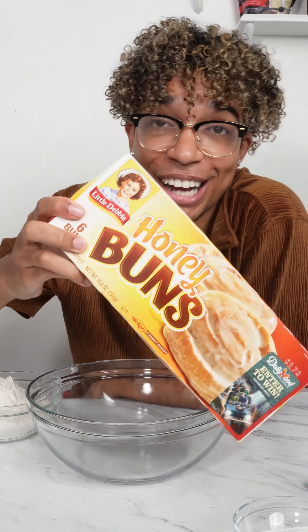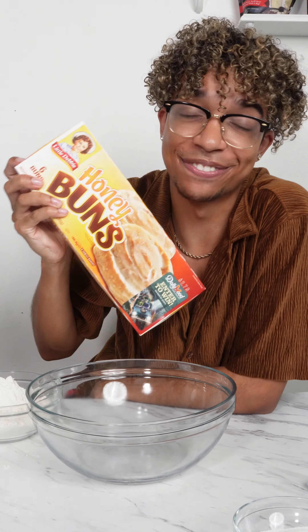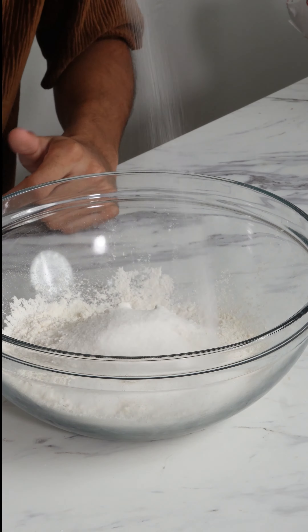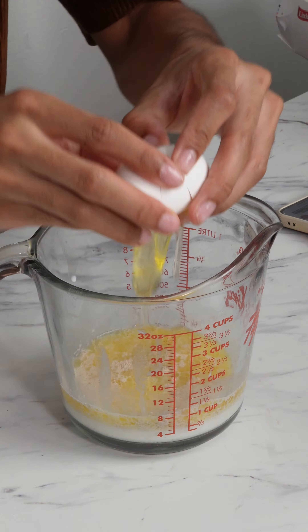Oh my god, a homemade honey bun! These are a childhood classic. But let's make them from scratch and see which one tastes better — obviously mine. Flour, some sugar, salt, yeast, butter, and one egg.